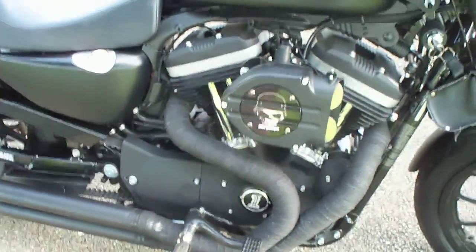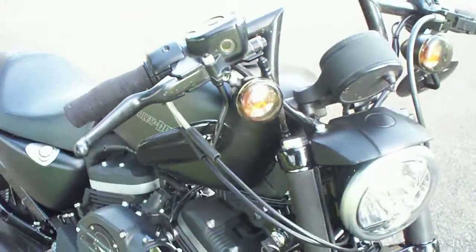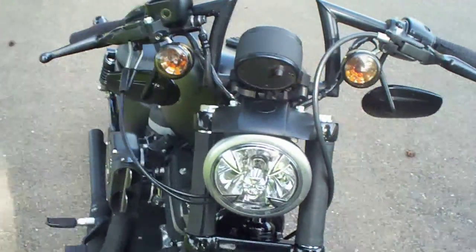I installed the Kuryakyn Hypercharger, only because it looks cool. And I flipped the mirrors, smoked out the lenses and the turn signals.